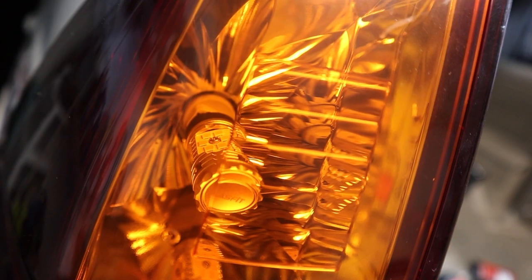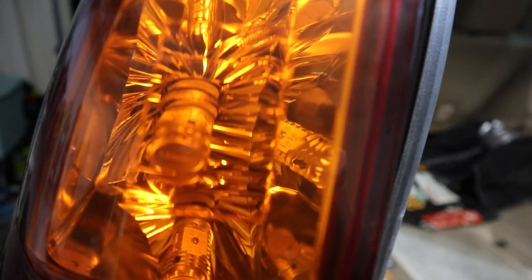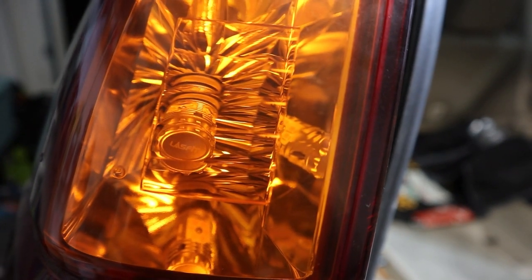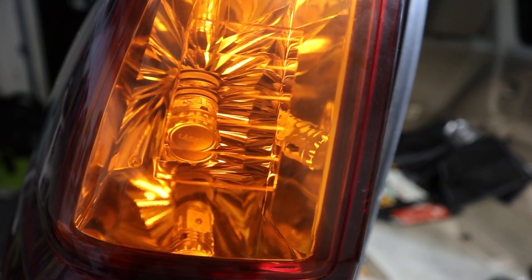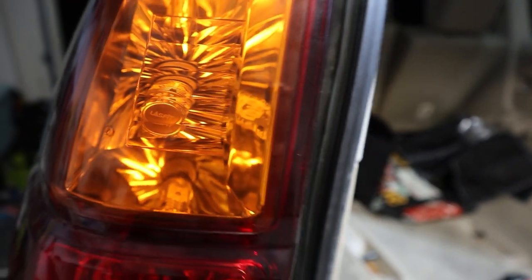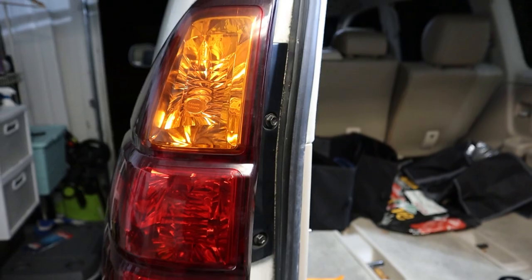Just overall a really cool bulb design — I'm really impressed with the design quality. It looks like there's a lot of effort put into making it aesthetically pleasing. Most light bulbs just look like a standard bulb with nothing fancy about them, but I'd say these are definitely a fancier looking bulb.